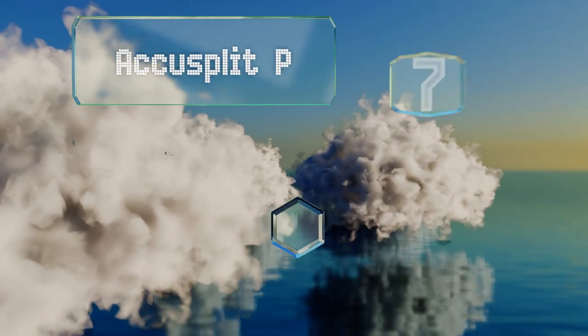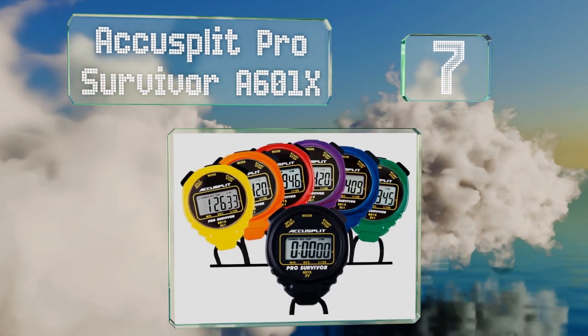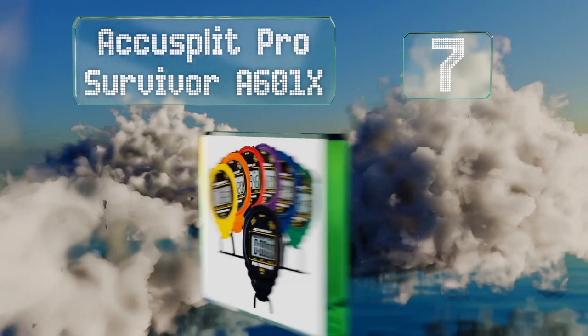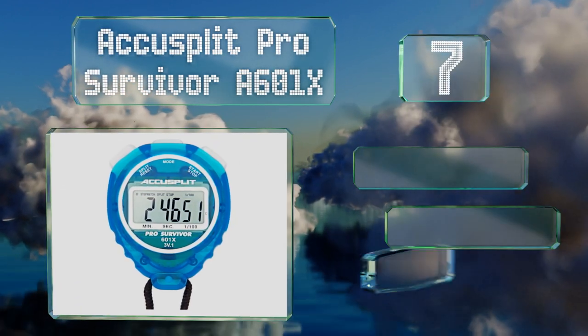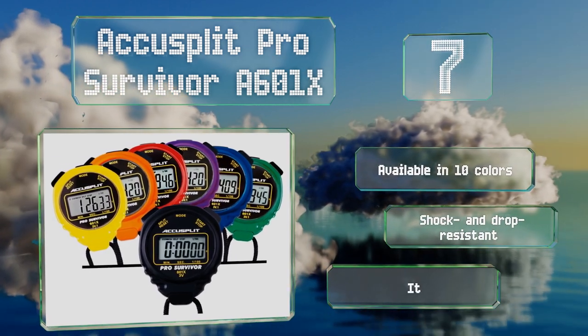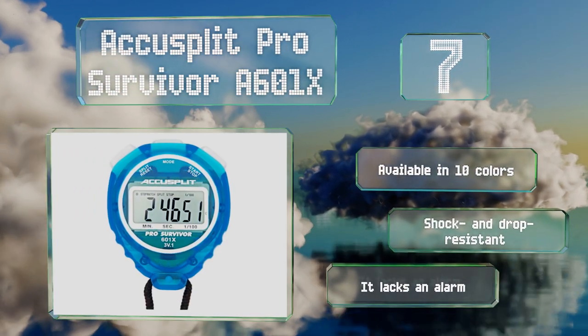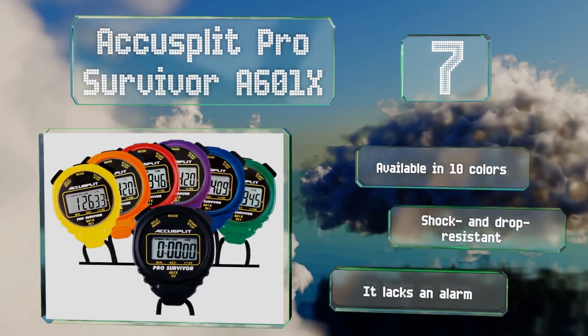At number seven, the Accu Split Pro Survivor A601X has an extra-large, easy-to-read display that will be appreciated during the whirlwind of a sporting event. It boasts a five-year lithium battery and buttons rated for a million cycles, to take you through countless runs. It's available in 10 colors, all of them shock and drop resistant, but it lacks an alarm function.